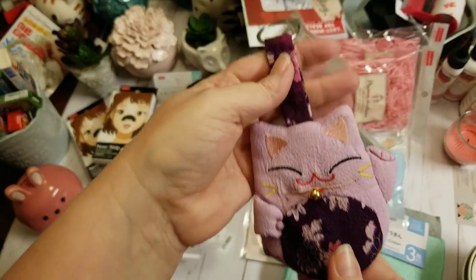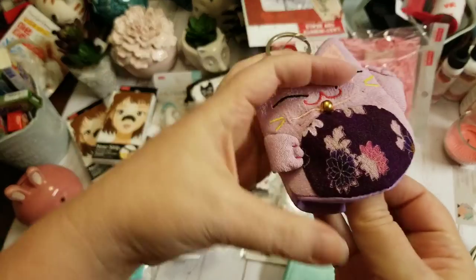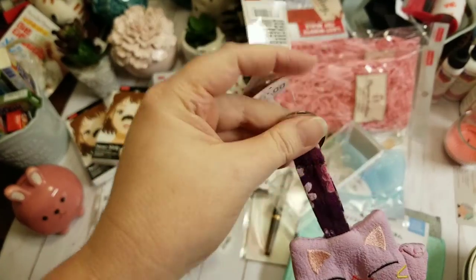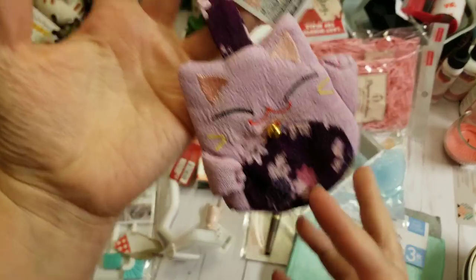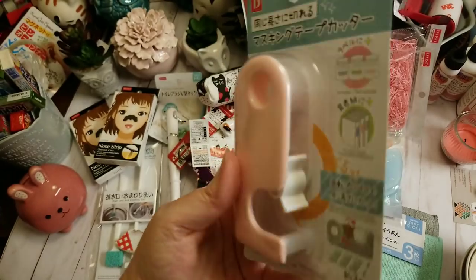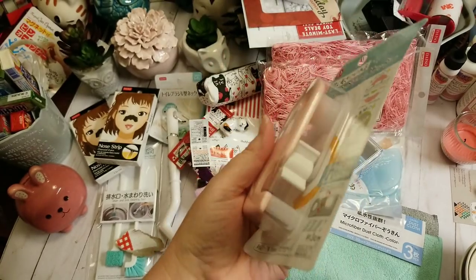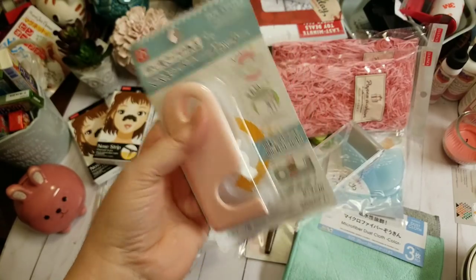I bought this thinking it was a little coin pouch — no, it's actually a key holder so your keys aren't jingling around. I thought it was adorable. Then I grabbed this little tape cutter — it was a pretty pink and $1.50. I haven't decided if I'm going to use it on washi or not, but I thought I would try it in the craft room and I'll have to let you know how that works out.